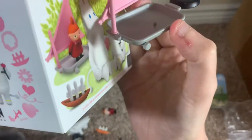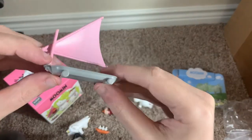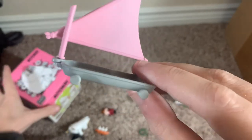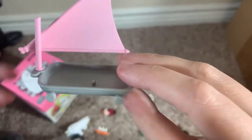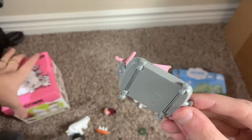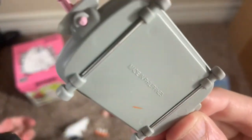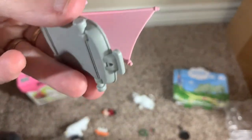Sorry about that — my phone ran out of memory there and I had to delete some old videos. It doesn't look like the pan is upside down on the box, which is strange. The sail does go through the top, and the hole goes all the way through, but on this side it's only on the bottom.